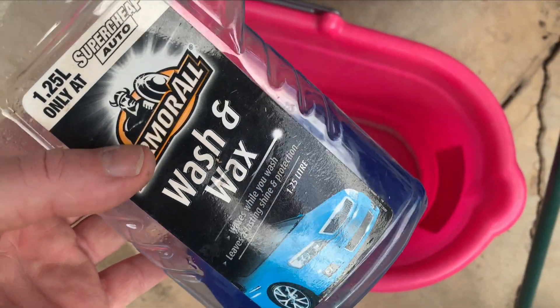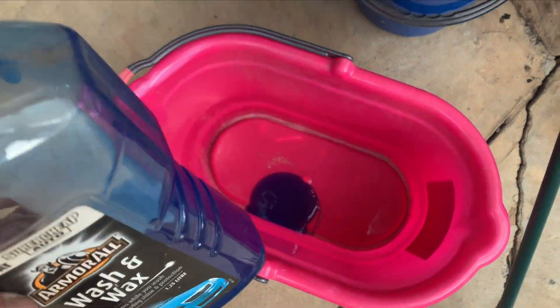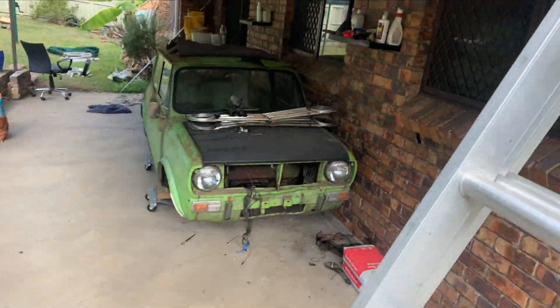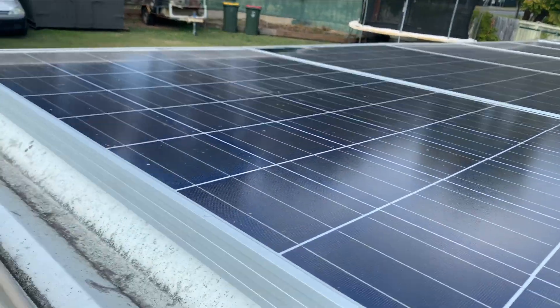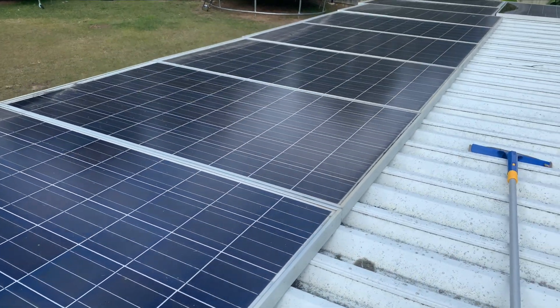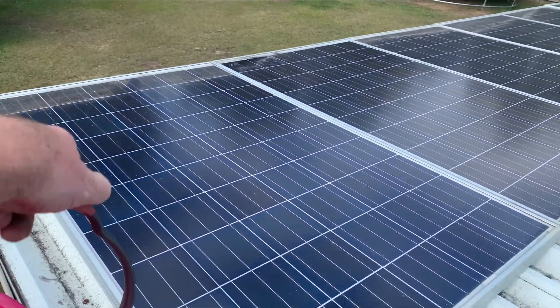It's probably time I should clean my solar panels — a bit of wash and wax from the car. Up on the roof. My kids are helping me, my two sons — get them off the computer a bit. Now these panels here are just laying here for now, just running some tests. They're probably the worst panels — they're not self-cleaning. And they've only been there probably eight months or something, so they've all got heaps of dust and stuff down the corners there.